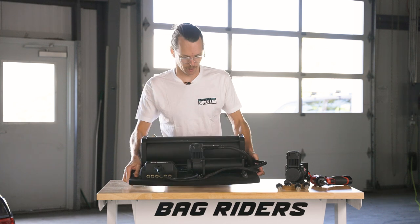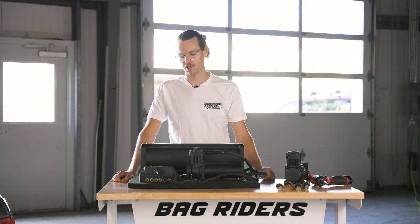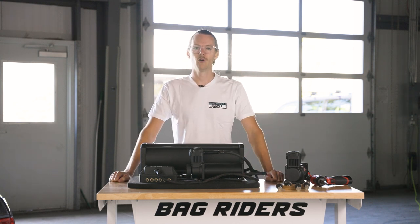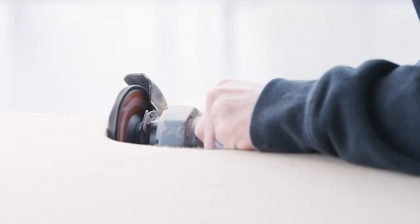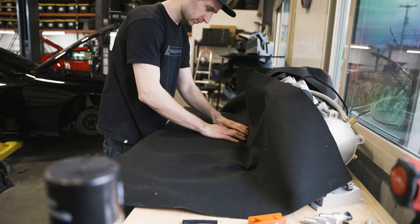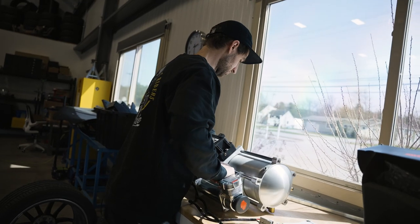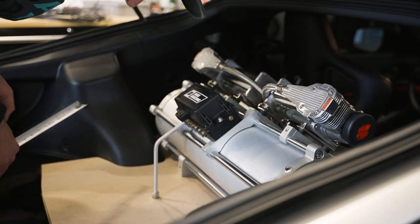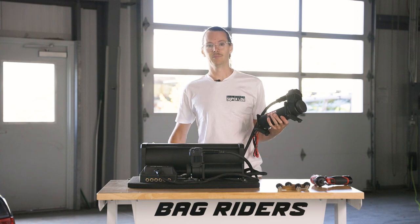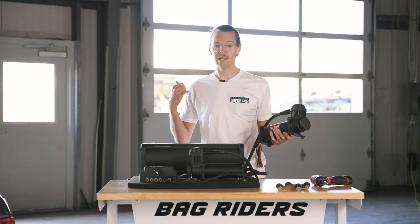Another super popular approach is going to be to mount your compressor to a piece of MDF, which is what we call the false floor. The way we typically go about that is you take the factory trunk carpet from the car out, trace it onto a piece of MDF, and then adhere carpeting to it to match your existing trunk. Mounting your Viair compressor to your false floor is extremely simple. I like to use the template that we showed earlier when we were mounting directly into the sheet metal of the trunk of our Lexus.